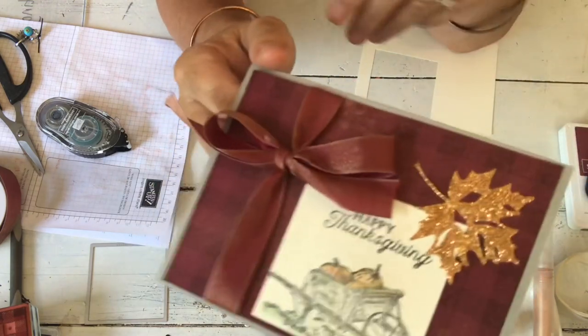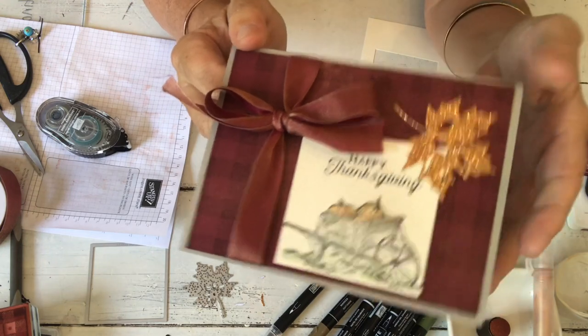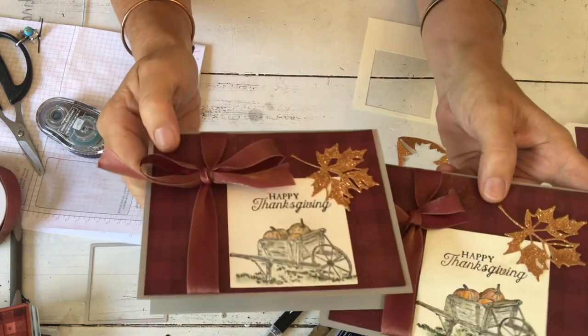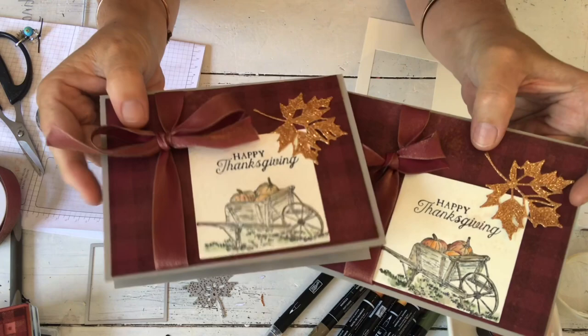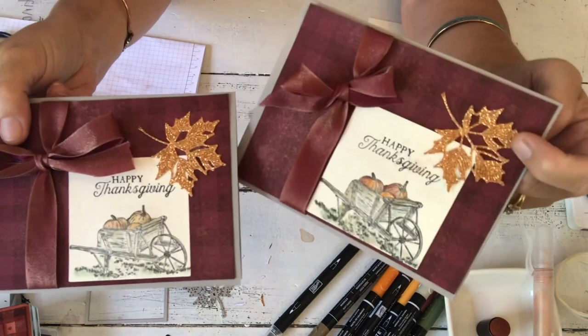Hopefully you're catching the glitter and the shimmery effect. Here's my other one. I'm going to go back when I'm finished and hit the pumpkins a little bit more — they do need a tiny bit more color. You can see on this one they're a little more colored; you just need a little bit more orange added. But that's a really fun card — super super pretty.